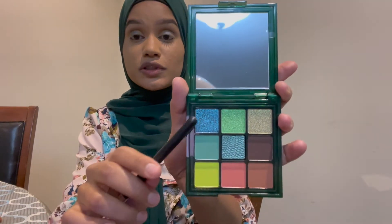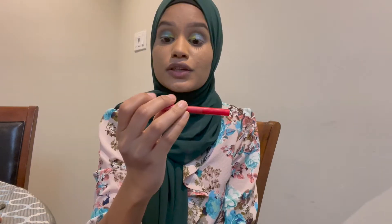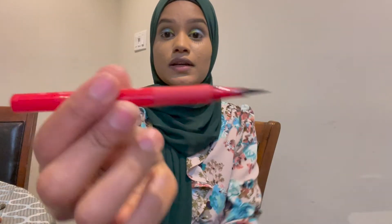I'm going to take the shimmer blue shadow first and pop it on top. Then I'll take the lime shade again to pop it into my inner corner — look how pigmented it is! Then I'll use the one-sided eyeliner.